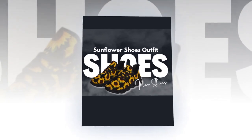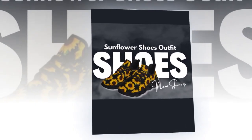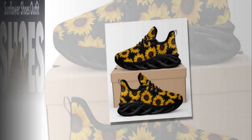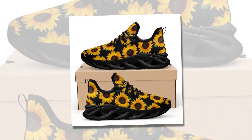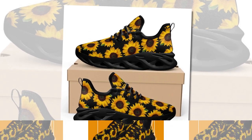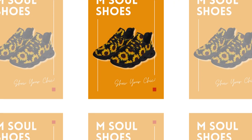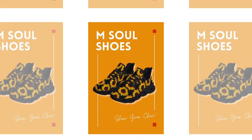Product details: Material, polyester mesh fabric. Sole material, EVA. Care instructions, no bleach. Please note that due to variations in light and color settings on computer and personal device screens, the colors of the M-Sole Shoes may appear slightly different from photographic images. Additionally, due to the manufacturing process, the sizes listed in the descriptions are approximate and the actual size may vary slightly.